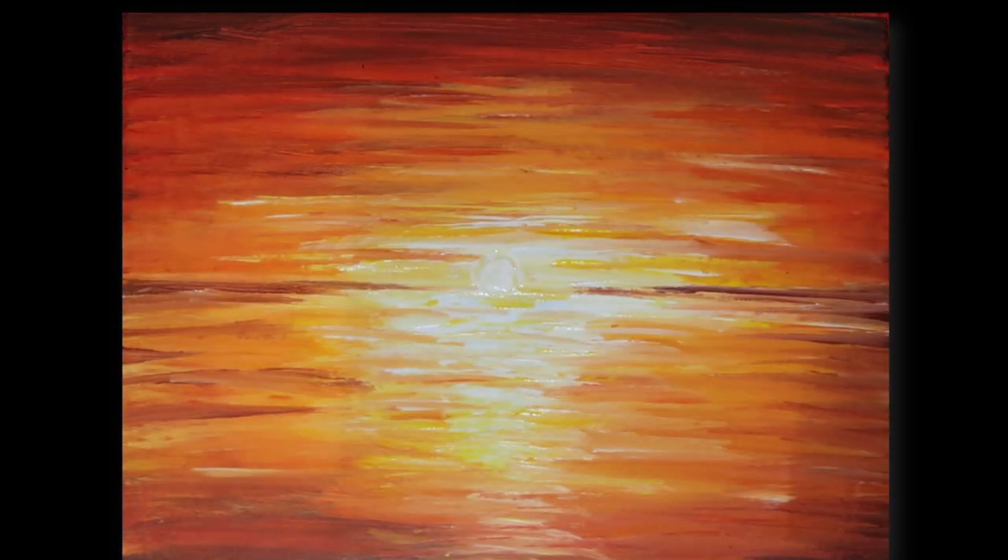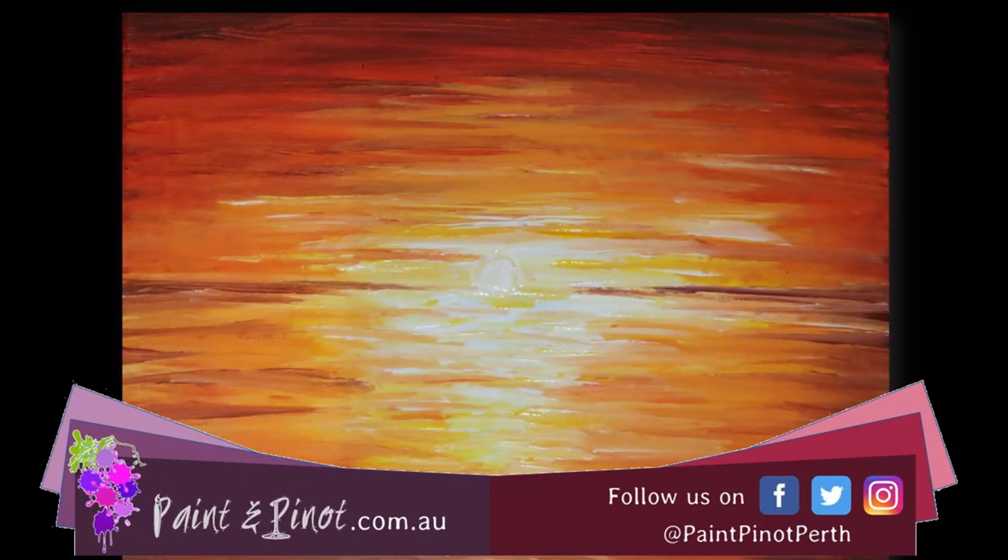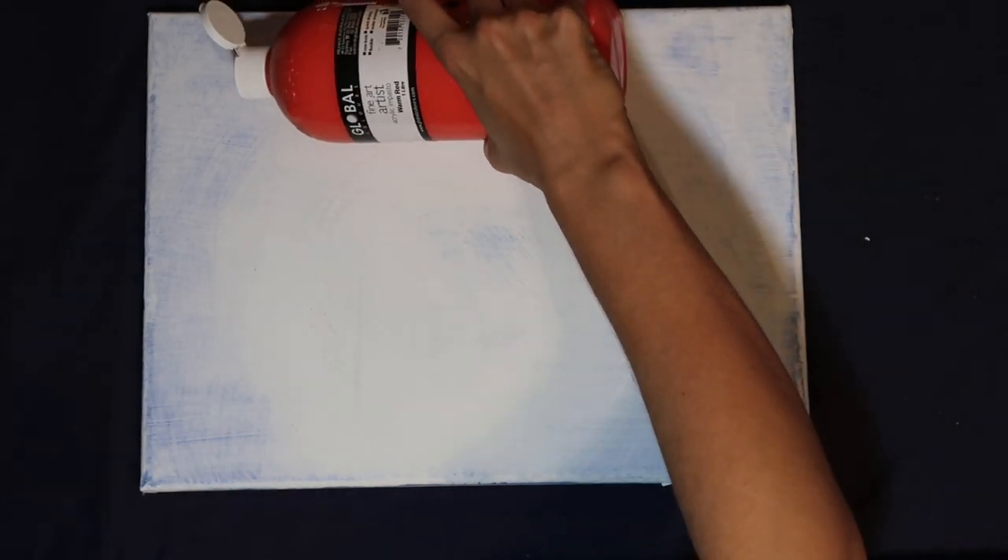Hi again there guys, Emma here from Paint and Pinot. In this video we're going to do a step-by-step tutorial of how to produce this really simple sunset but just through using a sponge, so no paintbrushes in this video.